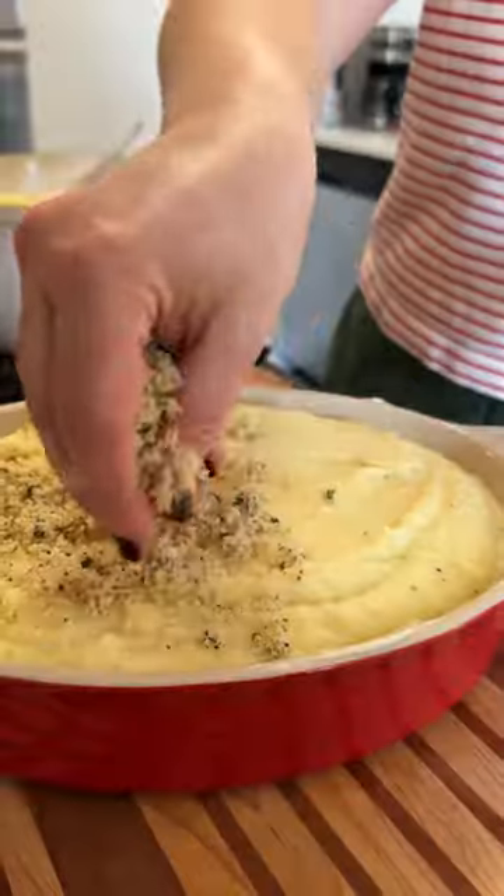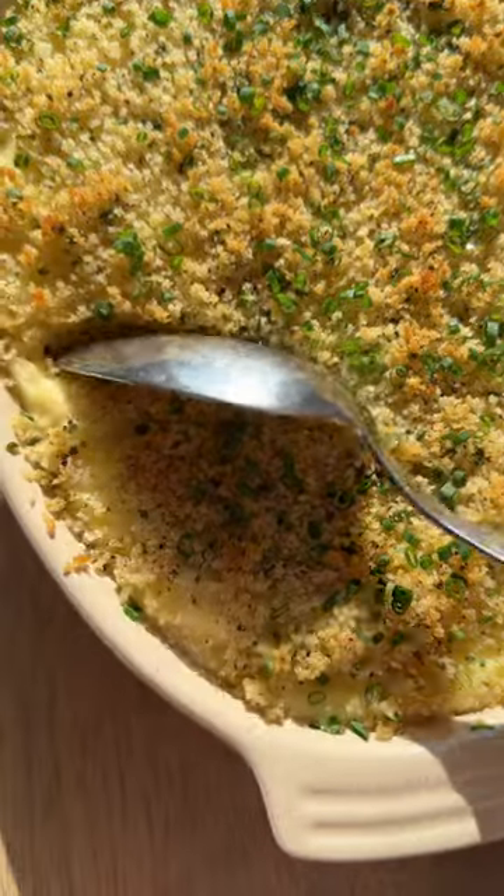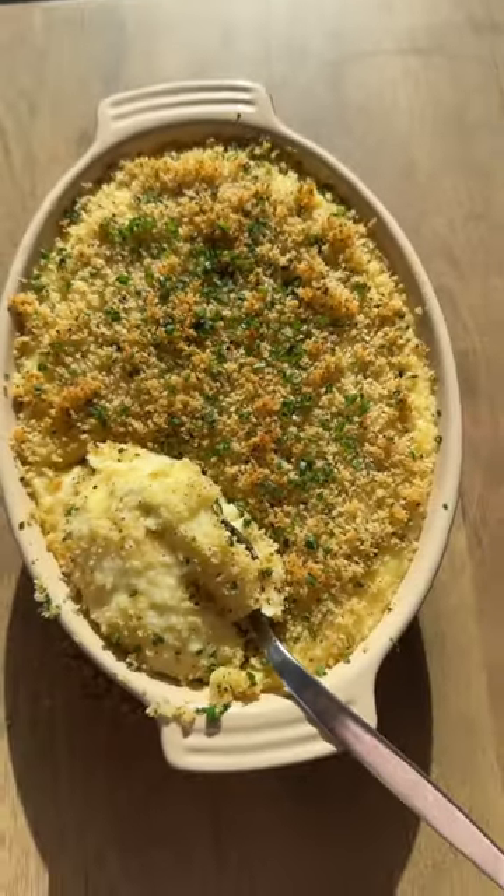Then I season it up with some more salt and pepper and add it to a buttered baking dish. I top it with some panko that I toss with some of our brown butter and the fried sage. And when you bake it, it gets all nice and brown on top with that lovely silky mashed potato on the inside.